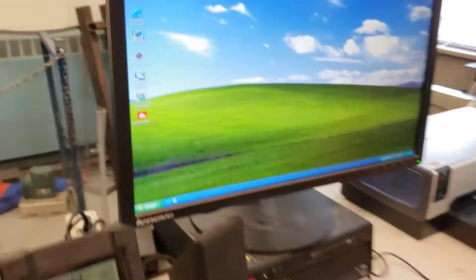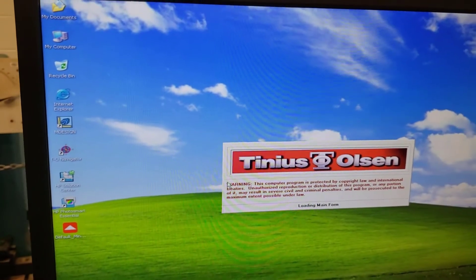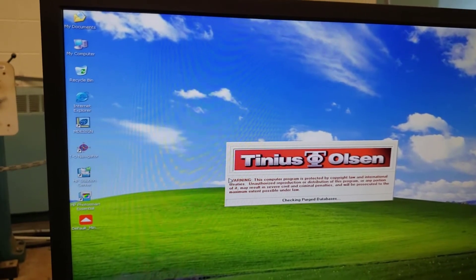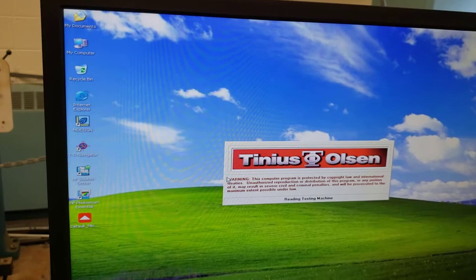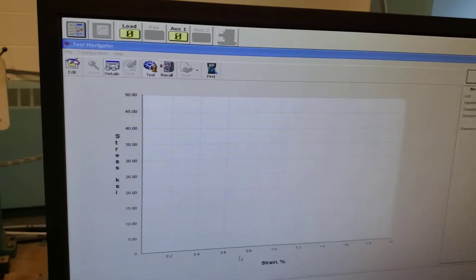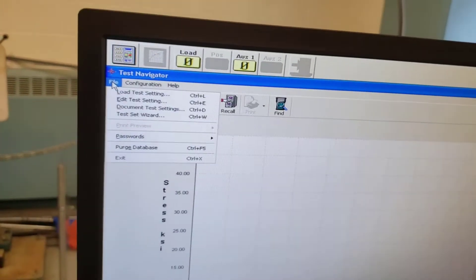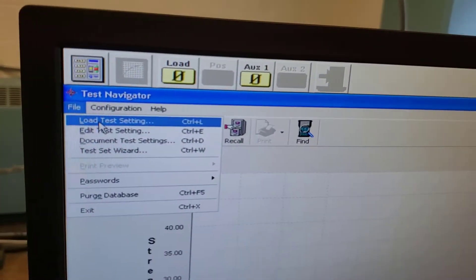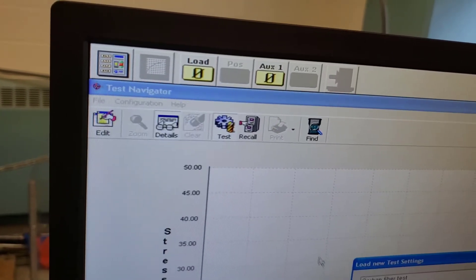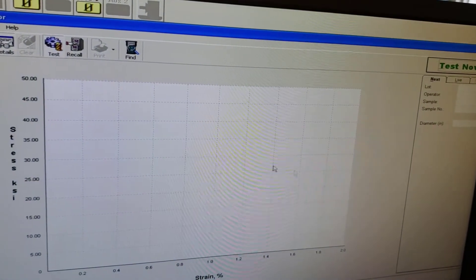The software — if we look at the computer, this TO Navigator — should be up and running for you. Your instructor should do this just in case. It takes a few seconds to load; this is Tinius Olsen's data collection software. You can see we have a stress-strain curve already ready to go. If the test is not set up, you can go File > Load Test Settings. This looks like it's set up for steel — I can load test settings and select HVCC Metal Tensile.